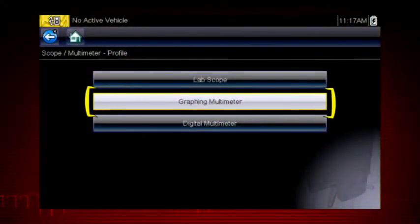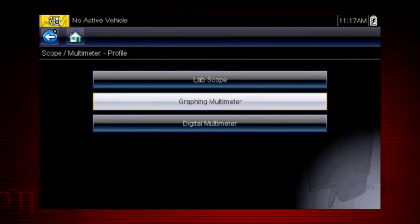The graphing meter is useful to see how a value changes over time and can reveal how a component functions or malfunctions under varying conditions. The graphing meter navigation is similar for the lab scope, but the lab scope can capture very high-speed signals with up to 6 million data samples per second.